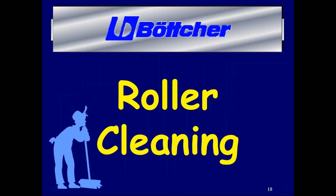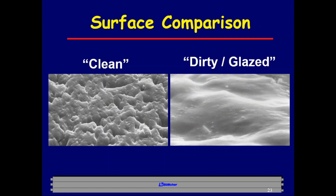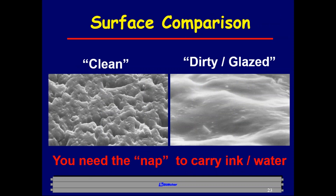When we talk about cleaning a roller, we need to understand what a dirty roller actually looks like — we call it glaze. Glaze builds up on the roller surface and takes away the surface. Looking at a comparison picture, the brand new roller is on the left; only 20 million impressions later, the right image shows a dirty, glazed surface. It's a dramatic change that takes away the nap needed to carry ink and water, removing any ability to maintain ink and water balance.